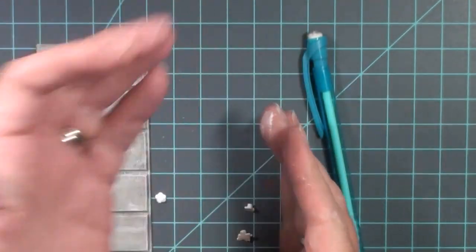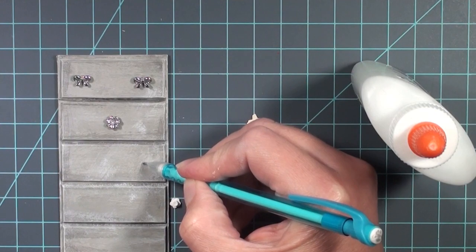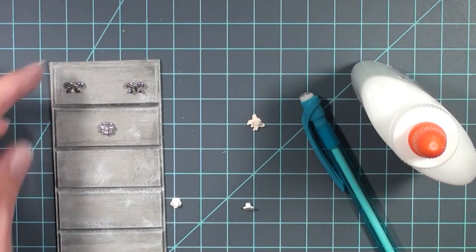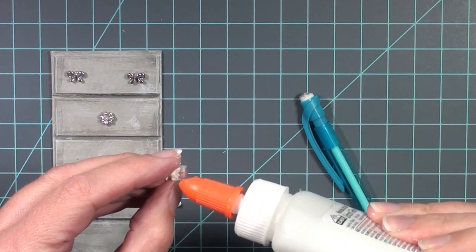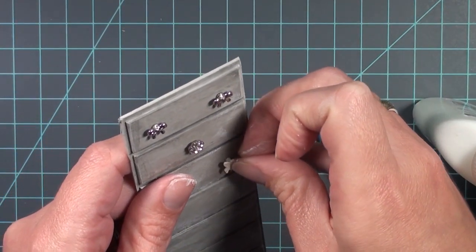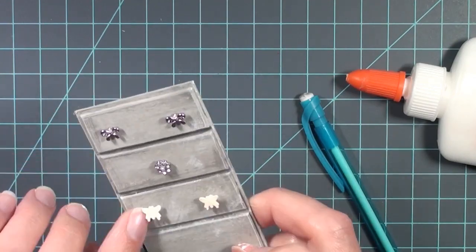Painting them helps seal the paper and helps keep the backs on a little better — it's just an extra coat of protection. So even if you want white handles, I suggest you still paint them with white paint. Now I'm going to mark where I want the handles to be, eyeballing it though you can measure. Then I'm going to put a generous amount of glue — but not so much that it drips down the front of the drawer and messes up the paint job. Just enough for a good seal, then place it on the mark and leave it completely undisturbed until dry.